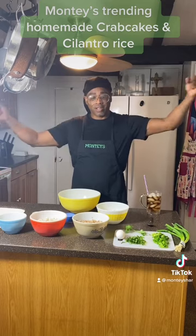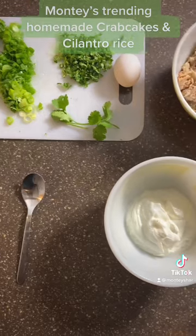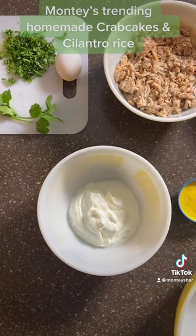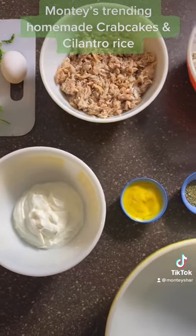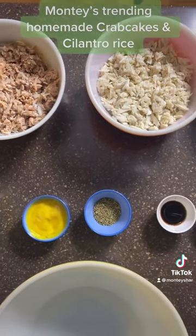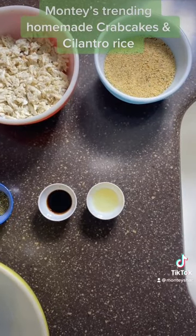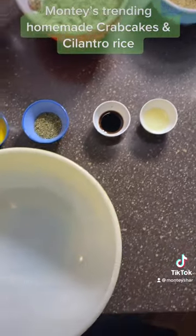Here are the ingredients. We have our chives, our cilantro, and our Greek yogurt. I make mine with Greek yogurt. We have one pound of claws and one pound of clump crab, with our mustard sauce, Italian seasoning, Worcestershire sauce, lemon juice, and some breadcrumbs.